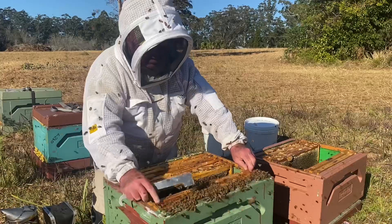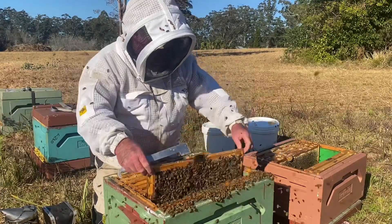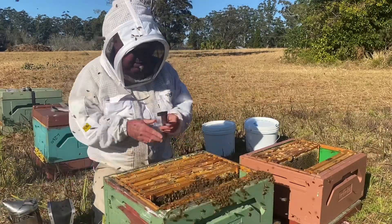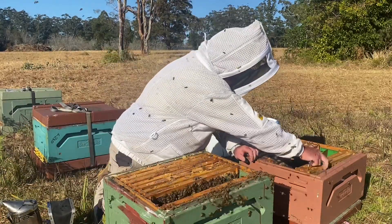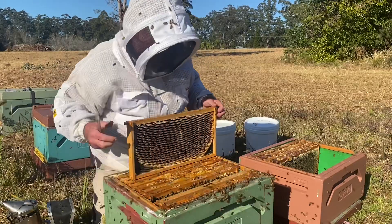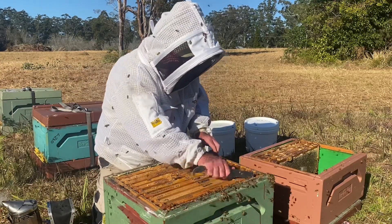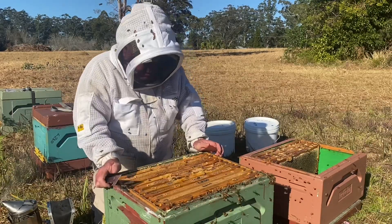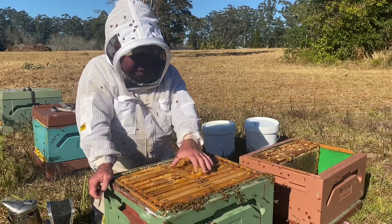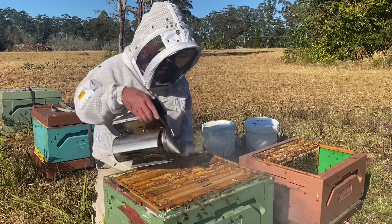So we've got another frame of brood here. That last frame will be honey and pollen. Push those bees down, a couple more stickies, tighten those frames up. So now we've got: a frame of honey, two stickies, four frames of brood, two stickies, and a frame of honey. That keeps the brood nice and compact in the centre — we're not busting up the brood cluster. We can get away with a lot more with these poly hives as well, they're really well insulated.